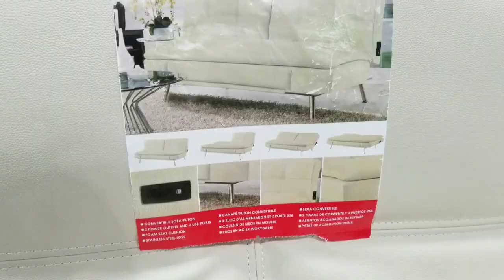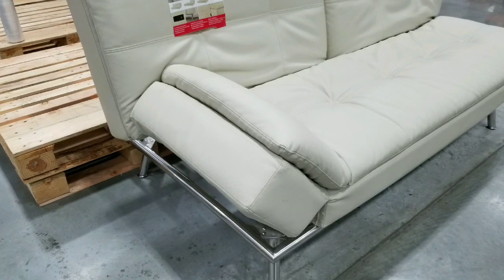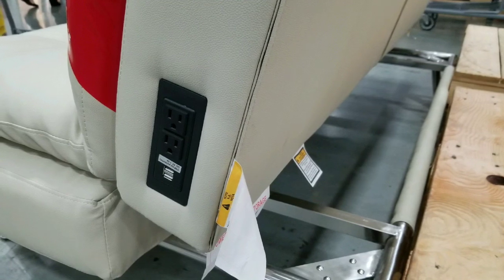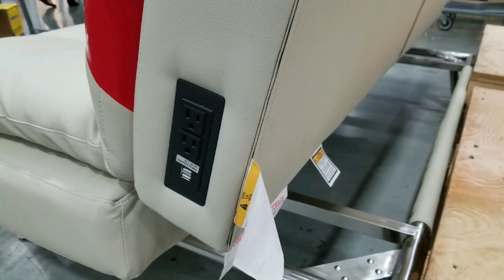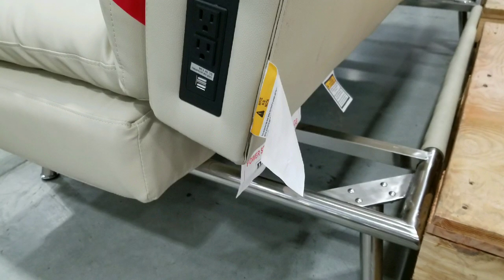Basically you pull those edges on the side and just up so that you make a hand rest or arm rest, and then you pull it again so it releases it down. It has a full metal frame on the bottom, which is pretty nice for support, and it has two outlets on the side as well as two USB outlets.